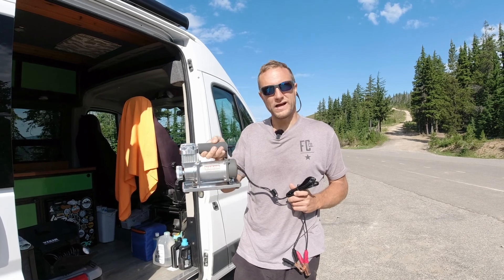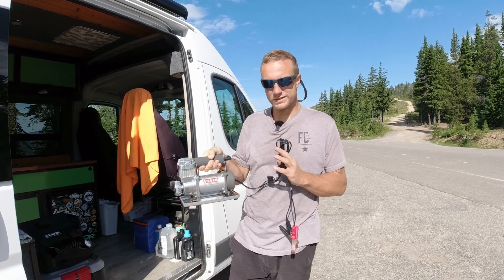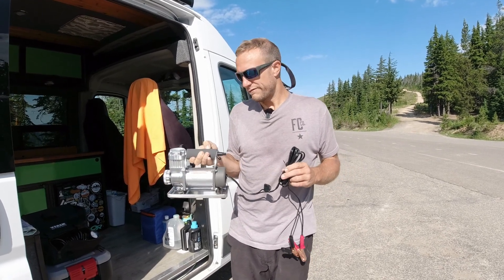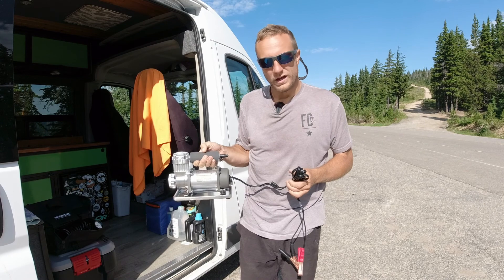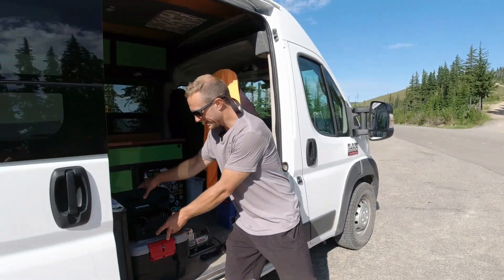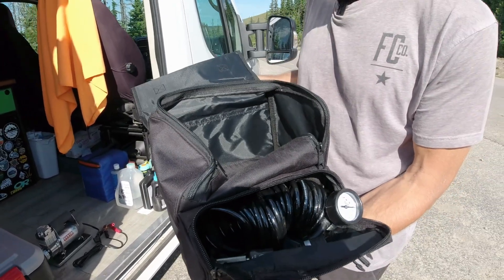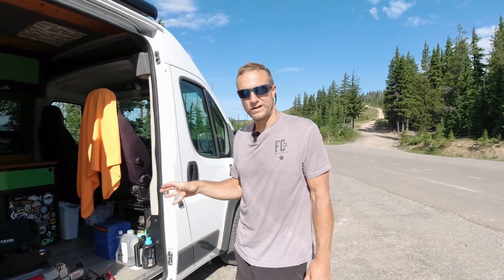So that was our first time using the ViAir 300P to air up our tires. They do get hot — all of them do, just a heads up, so don't burn yourself and don't put it back in the bag right away. You can find this on Amazon; we got it for right around $150. I've heard it goes down to $100 but we needed it so we paid $150. We'll put a link below. Also, the 85P passenger vehicle one is amazing if you just have a car — we'll put a link for that model too. The 300P comes with a nice carrying bag and the hose with the gauge, which seemed fairly accurate. It is a bit larger than the 85P, so we're going to find a spot to put it in the van.